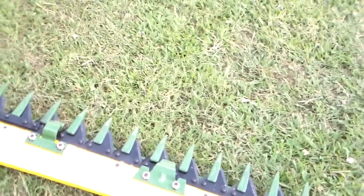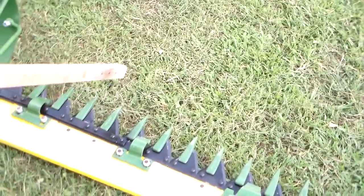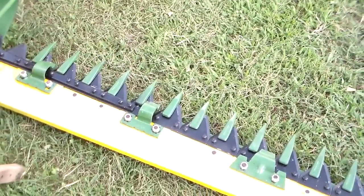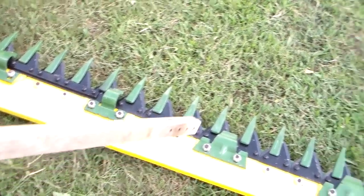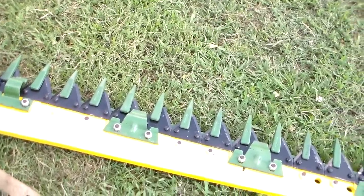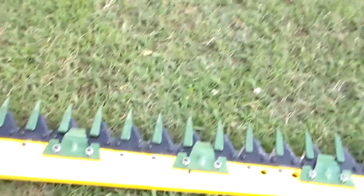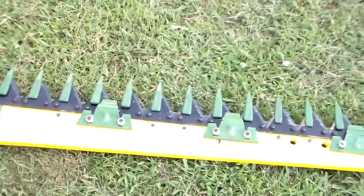This mower has new guards — those are the rock guards out here. It has new sickle sections, what a lot of people call sections or blades. And this sickle is bolted in. I decided to try a bolted sickle this time; I usually rivet them, but I decided on a bolted one this time.